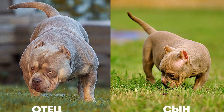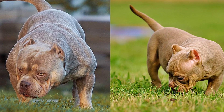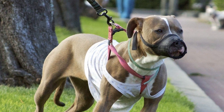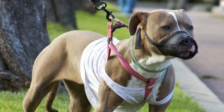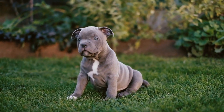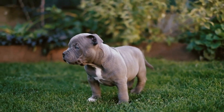The Standard American Bully size category is what most people envision when they think of the breed. Standing between 17 to 20 inches at the shoulder, these dogs weigh around 65 to 90 pounds. Standard American Bullies strike a balance between size and agility, making them versatile working dogs and beloved family pets.